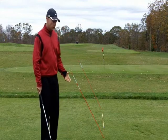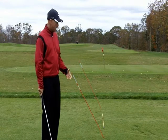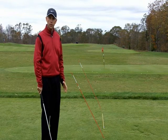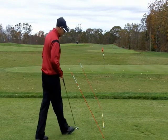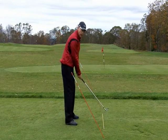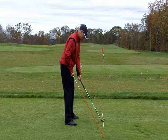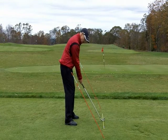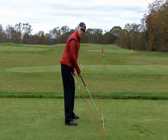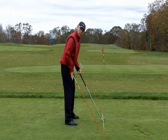I've set up a practice station here where I can work on my swing plane. I'm going to show you how to set this up, and then how you can work with the station to improve your own swing plane. Swing plane is determined by the angle of the shaft in my address position. When I set up here, I've taken this rod behind me and this rod in front, and I've got them set at the same angle as the shaft at address — and that is my swing plane.